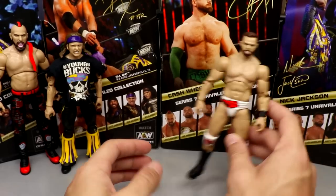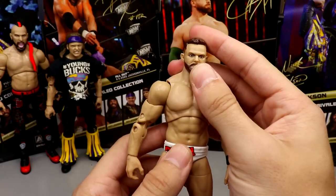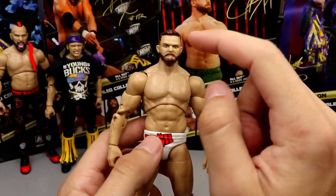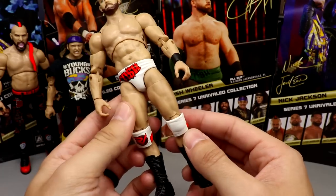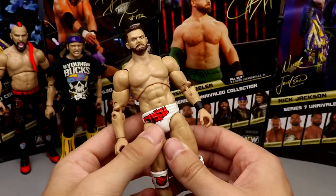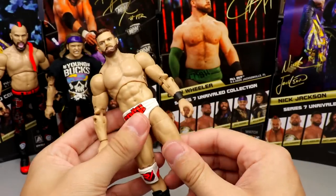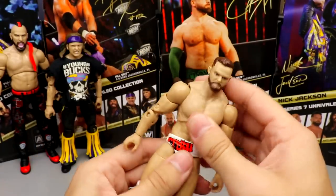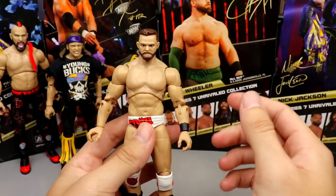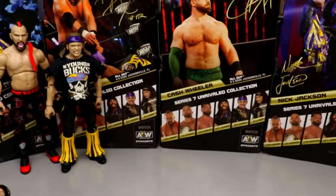Coming in at number three is Cash Wheeler — a solid figure, just like Harwood, but the head sculpt, although a bit small, does have better likeness than the previous two. It's in the white gear, and that likeness is really what beats out the rest. He also has some tattoos on there. The figure feels good in hand, poses really well, and may actually be tighter than the Dax Harwood figure.